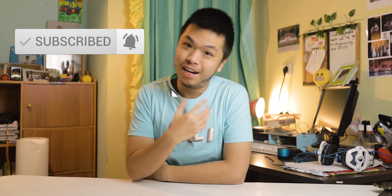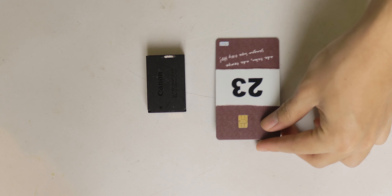The battery of this camera right here, the Canon EOS M50, the one I'm recording on — it sucks. But I'm here to give you a solution. What's up people, it's me Pio, and in this video I'm gonna be showing you how to get infinite battery on this camera.